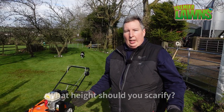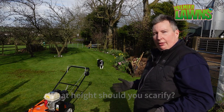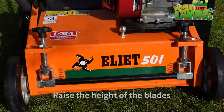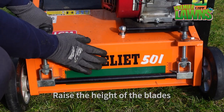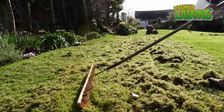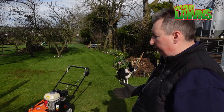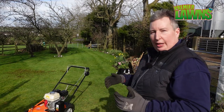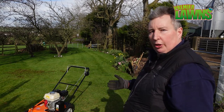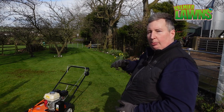Another important tip is: how high or how low should you go? The best tip I can give you is to do a section, put the scarifier on a high height, go over it once, then stop and have a look to see if you're taking enough out. If you go too deep, you'll cause a lot of damage or it can take longer for your lawn to recover. So always err on the side of caution — start high and come down in stages. If you continually go over your lawn you can actually remove it with a scarifier.